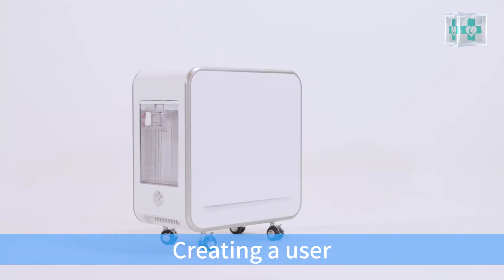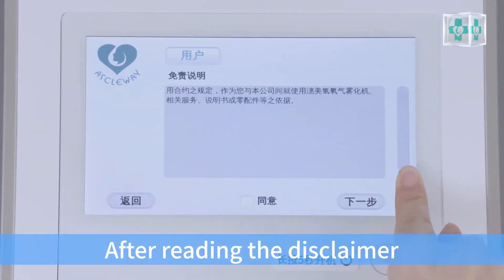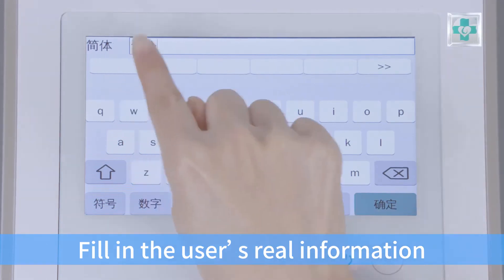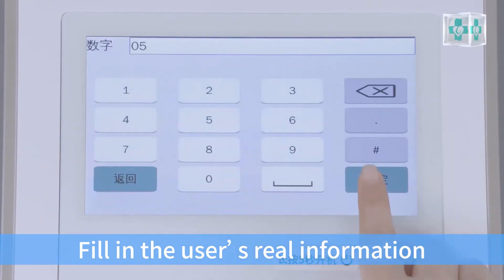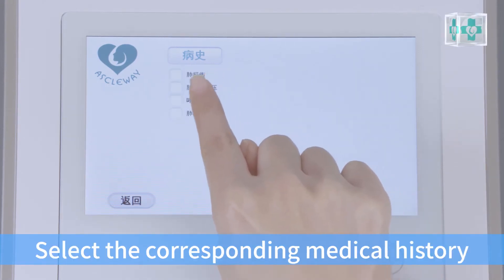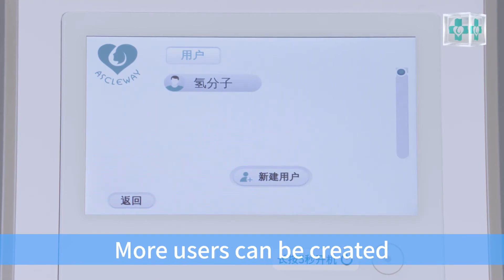Creating a user: click setting, then click user, then click new user. After reading the disclaimer, check agree and click next. Fill in the user's real information. Check the corresponding medical history.